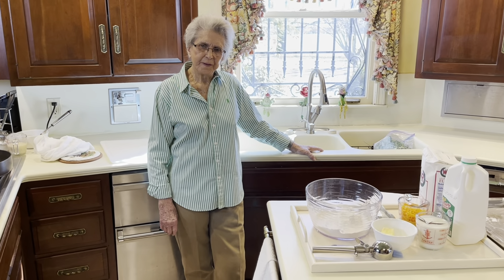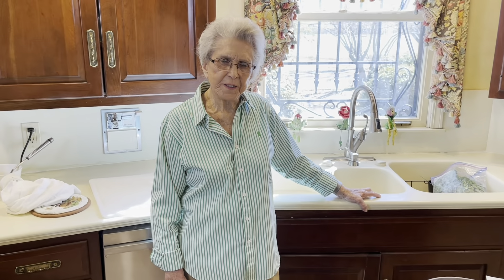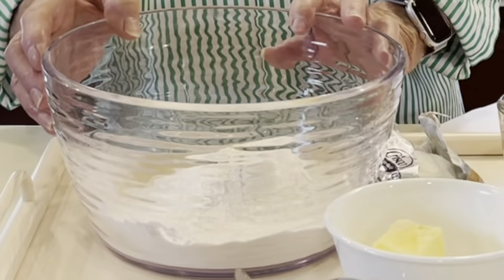Good morning, I'm Faye Thompson. This morning we're going to do some cheese biscuits for you. Most everybody likes cheese biscuits.